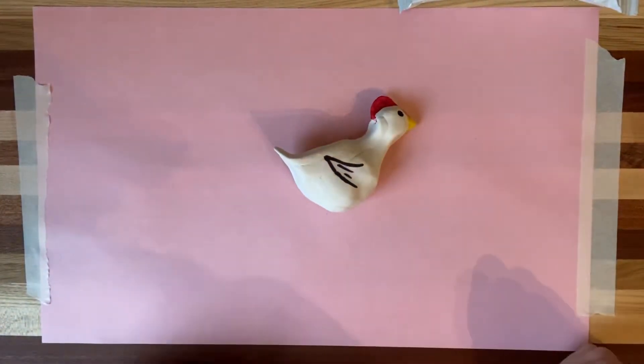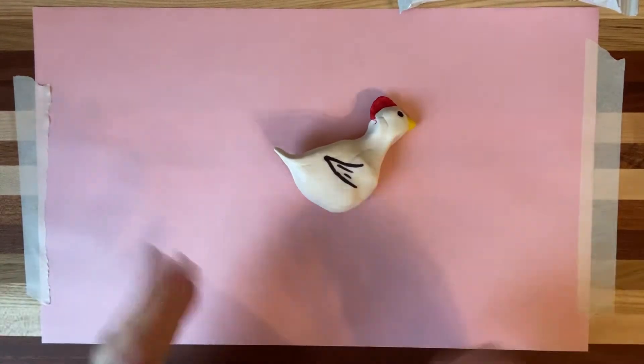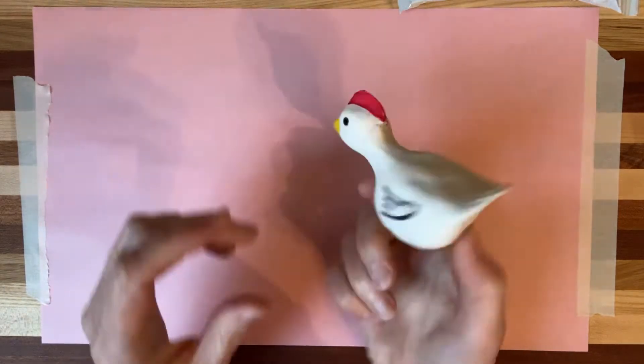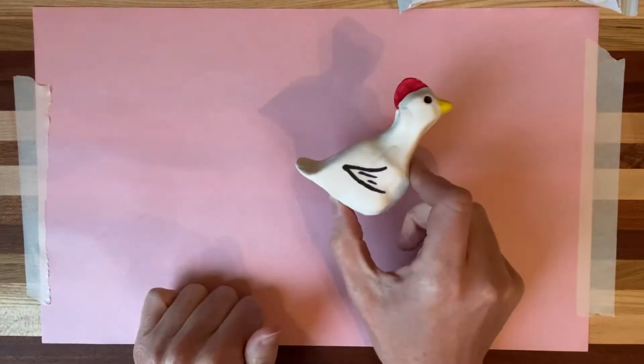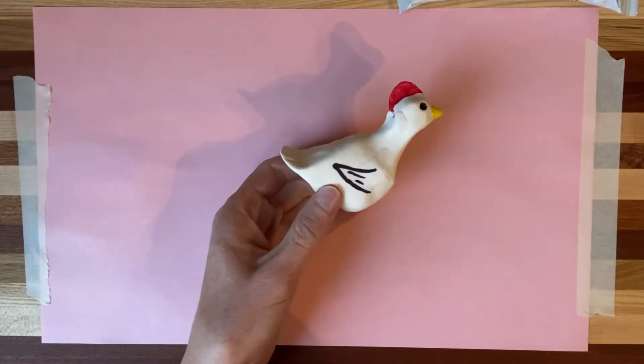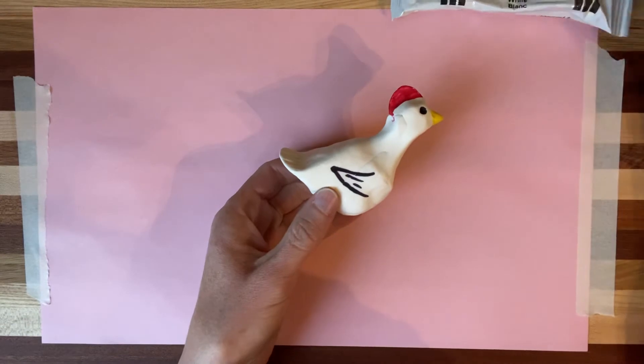Hey boys and girls, welcome to Art Recycled with Mrs. Hallemeyer. Today I'm going to do a project for my kindergarten kids who are doing a chick unit. So they buy these little chicks and they observe them for their science unit. Today I'm going to show you guys how to make a clay chick, and you can have multiple options for the clay.